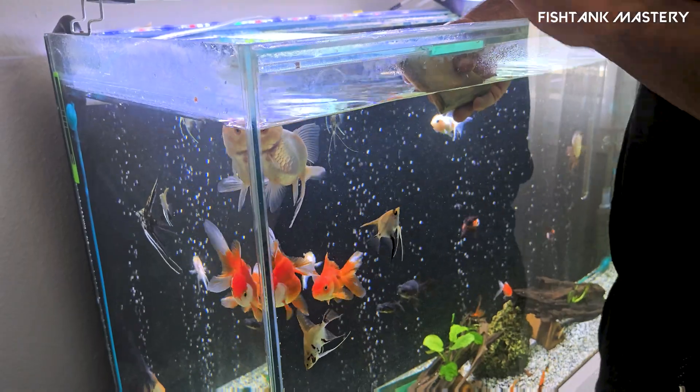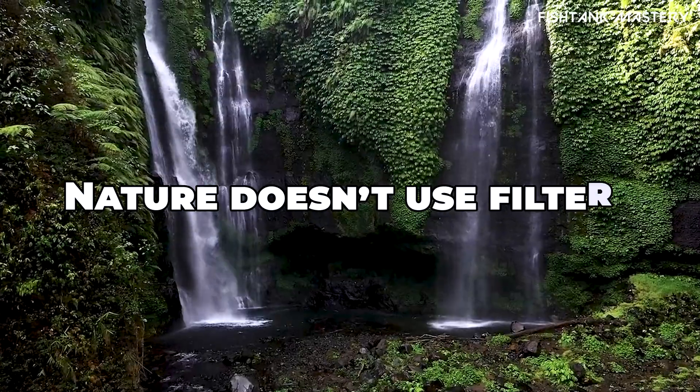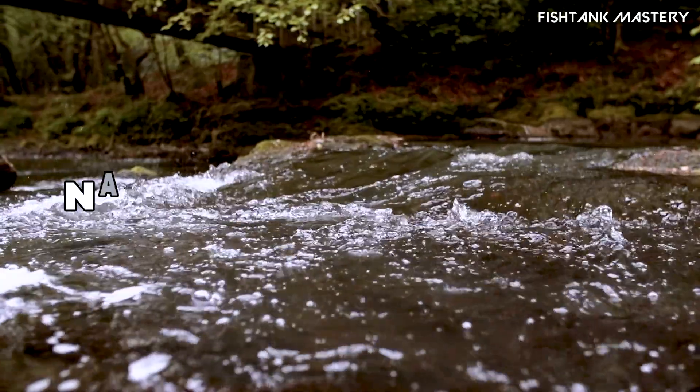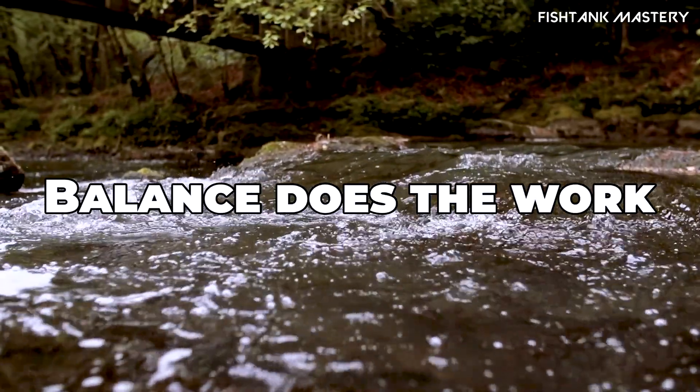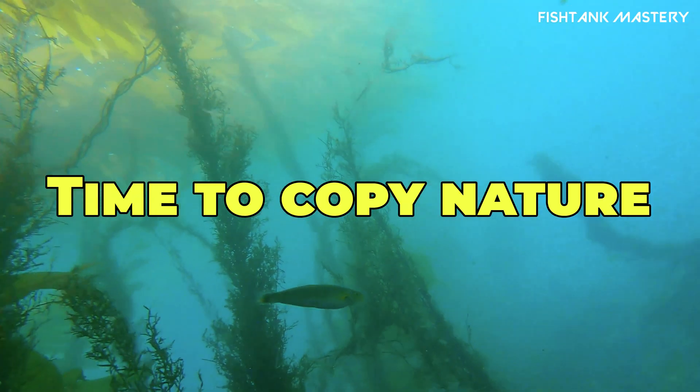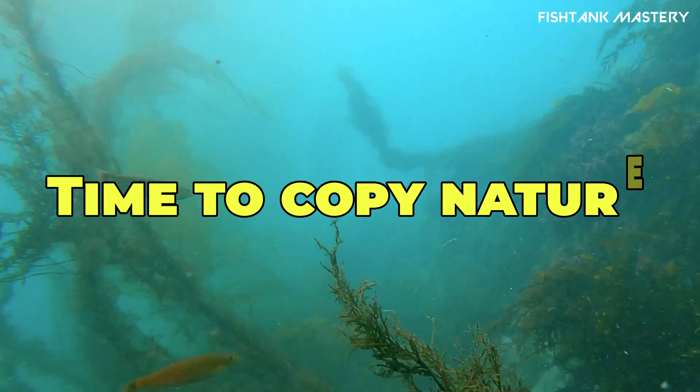Most aquariums rely on constant human intervention, but in nature, ecosystems run on balance, not filters or tech. This method mimics nature and saves time, money, and effort. Let's break down how to set up a truly self-sustaining aquarium.